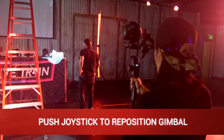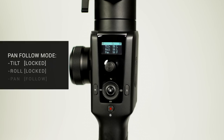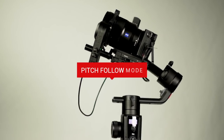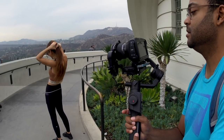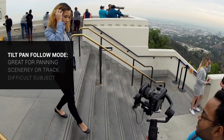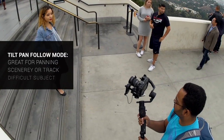Use the joystick to reposition the gimbal. The second mode is pan follow mode — tilt is locked, roll is locked, pan is follow. Pan follow mode is used for panning the camera. The third mode is pitch follow — tilt is follow, roll is locked, pan is locked. Tilt follow mode is used to tilt the camera. The fourth mode is tilt pan follow mode — tilt is follow, roll is locked, pan is follow. Tilt pan follow mode is a great choice when the camera needs to explore the scenery or track a difficult subject.